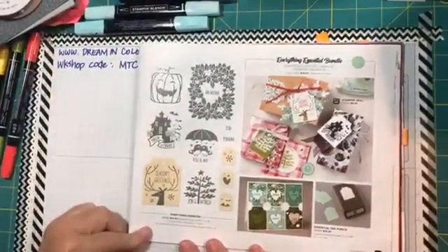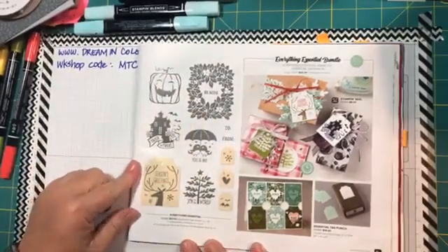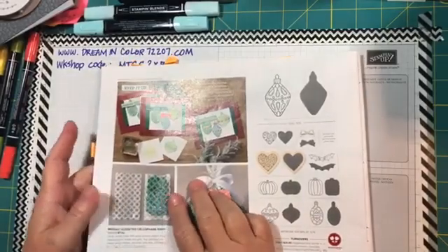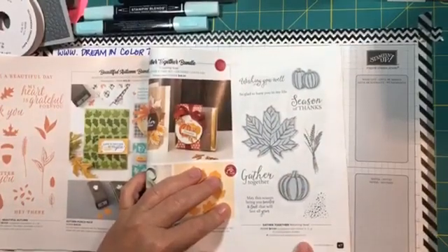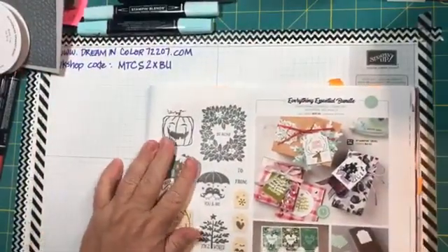It comes with a stamp set which has six large images and four small images, for a total of eleven stamps. In our catalog, when you see shading behind an image it means it associates with a punch. If it has a gray background, that means it coordinates with a die, and the die is typically identified below the stamp set name. That tip applies to both the annual catalog and the August-December mini catalog.